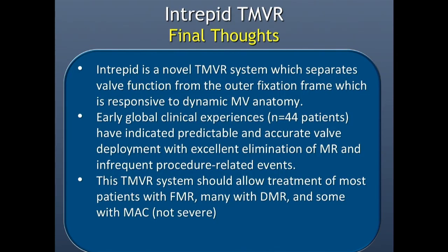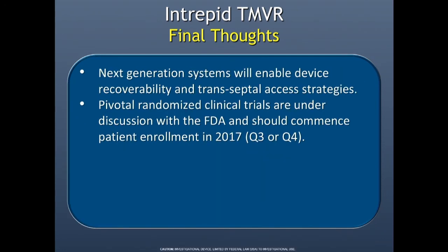Some final thoughts: Intrepid is a novel transcatheter mitral valve replacement system that separates valve function from the outer fixation frame, making it responsive to dynamic mitral valve anatomy. The early global experience — about 56 cases — has indicated predictable and accurate valve deployment, excellent elimination of MR, and infrequent procedure-related events. This TMVR system should allow treatment for most patients with FMR, many with DMR, and some patients with MAC. Next generation systems will enable device recovery and transeptal access strategies — transeptal is something I'm really waiting for, as I think it will fundamentally change this field.